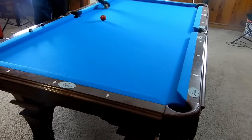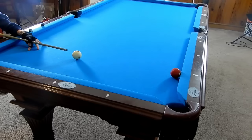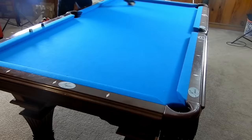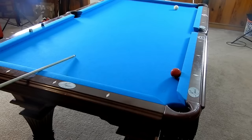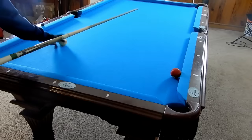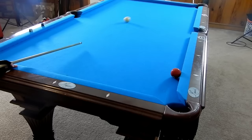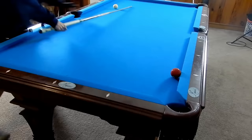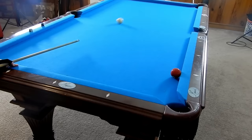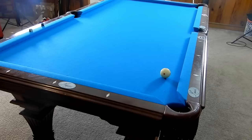Probably the best option other than that bank — which is extremely difficult — is to kick at this ball. If the cue ball is positioned like that, I would rather kick slowly at this ball. The main problem of kicking slowly is that the cue ball can widen up. But kicking slowly gives a better chance to make the ball. If you kick fast, you tend to lose control of your cue ball. But if we take our time on this shot and kick at a nice pace, we were able to pocket that ball.